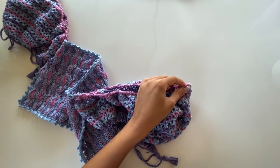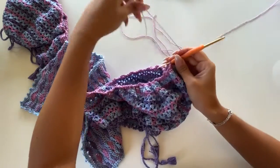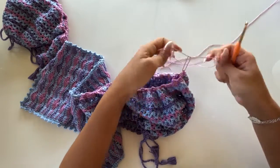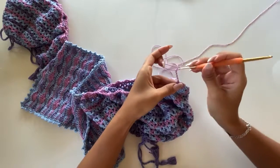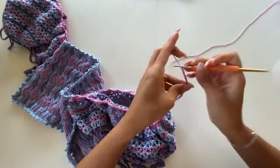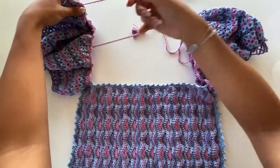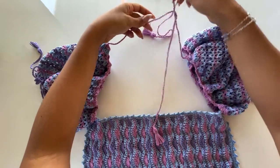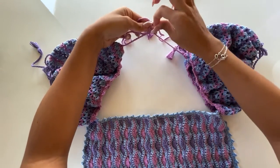We attach the pink yarn and chain 50 centimeters, adding a tassel at the end for a better finishing. Our blouse will be safer. Here I finished 50 centimeters with the tassel — same thing on the other side. We tie this thread and our top will be safer; the sleeves will not drop from the shoulders.